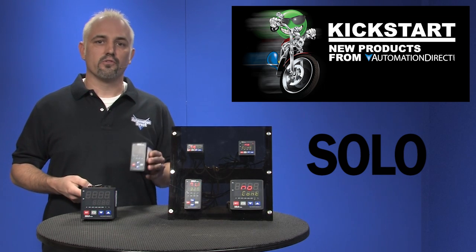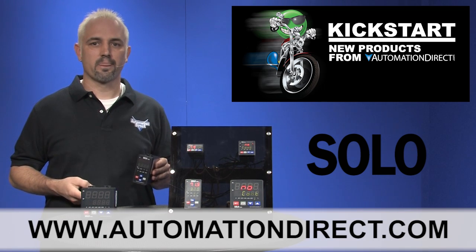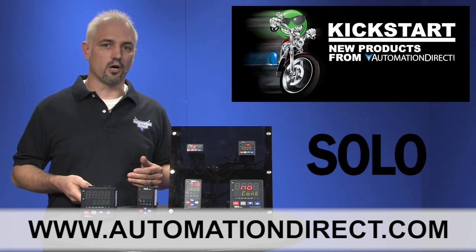You can find the agency approvals and the specs for these Solo temperature controllers on our website at automationdirect.com. And don't forget, we sell other temperature controllers as well as RTDs and thermocouples.